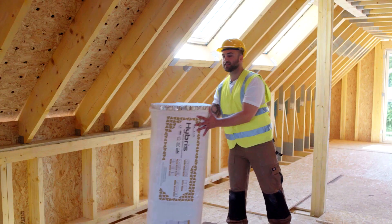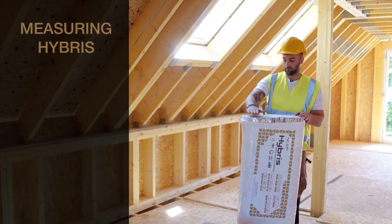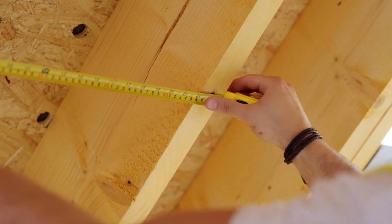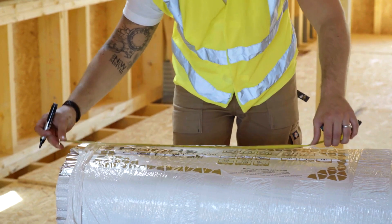First of all, tap the panels down to ensure they're level before cutting. Measure the gap between the timber rafters and mark Hybris 5 to 10 mm wider than the gap.